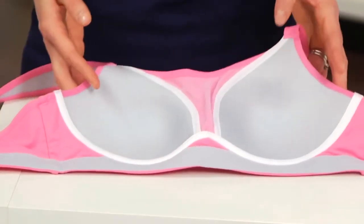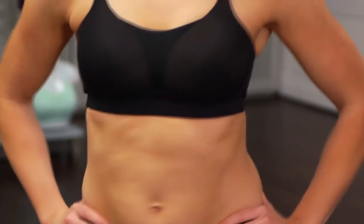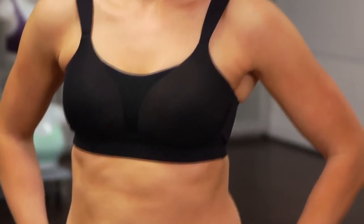Luna also offers some moderate contouring which adds shape and support, plus the right amount of modesty for a smooth, no-show look under a tee.